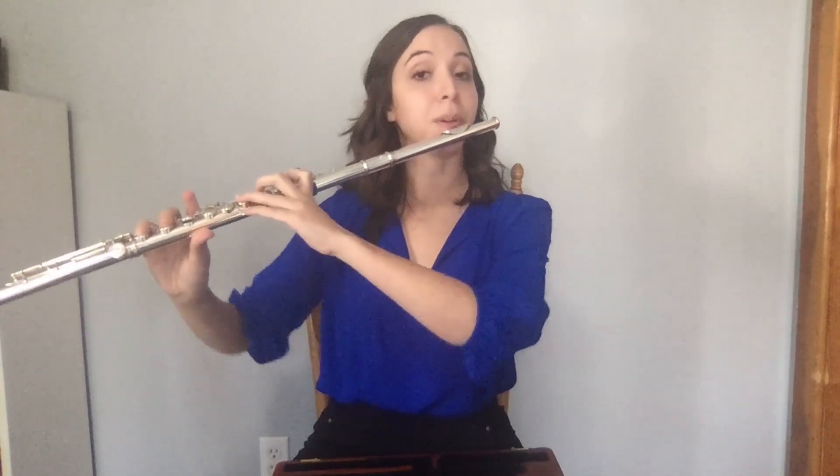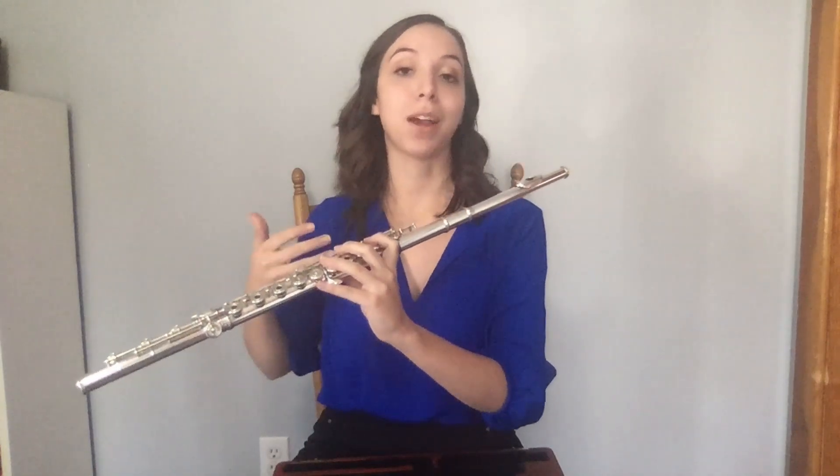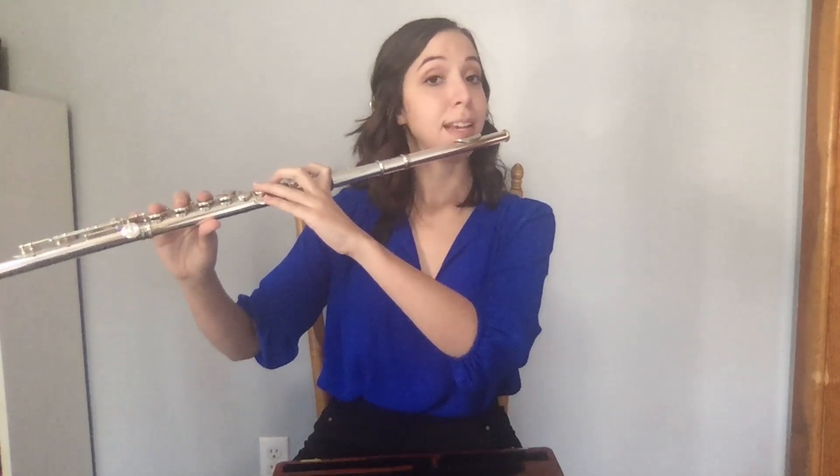Also, do not extend your neck out to reach your flute, but rather bring the flute to you once you have good posture. Allow your elbows to breathe naturally to allow your lungs to breathe and get the biggest breath possible. It's also important to note that your wrists on both hands should be staying straight, so that the weight of the flute does not fall to your wrist, but rather to your elbows — a larger joint that can handle that kind of stress.